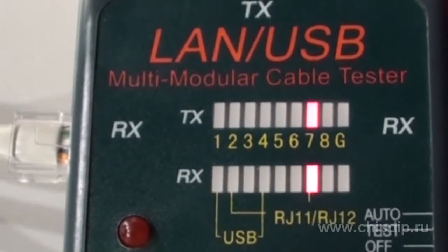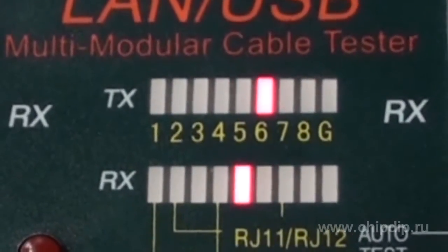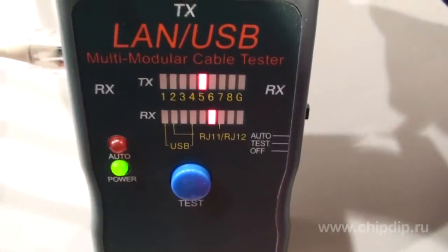The light diode indicator marked TX above refers to the cable wire being tested at the present moment, numbers 1 to 4. After the testing, you can see that the cable is in good order.